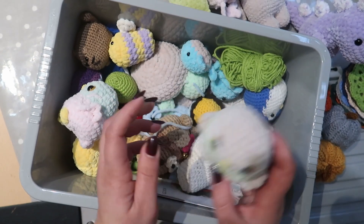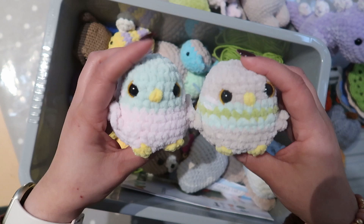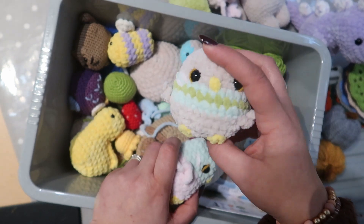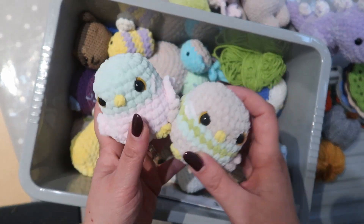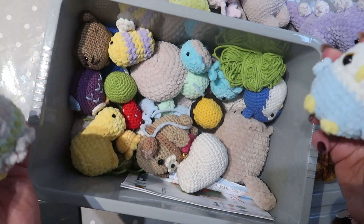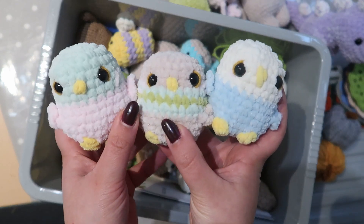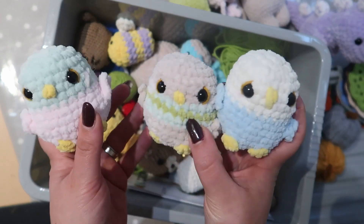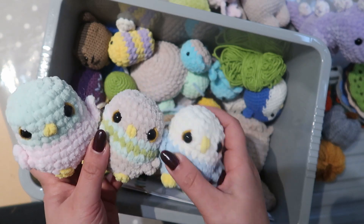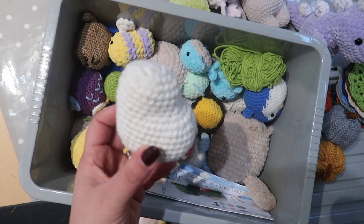I think this was another free pattern I found online — little birds. Depending on how much stuffing you put in depends how fat they are. I need to decide whether to leave these as plushies just as they are, or put a keychain hook on them as bag charms. I think I've got three of these little chicks, so I just need to decide what to do with them.